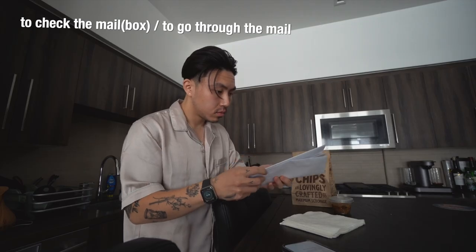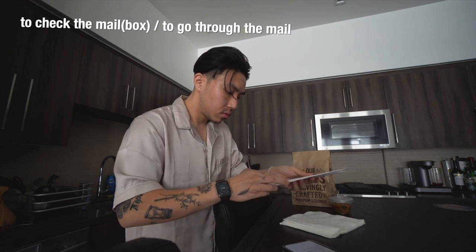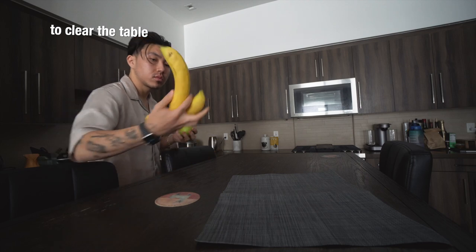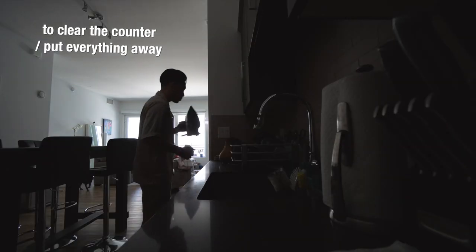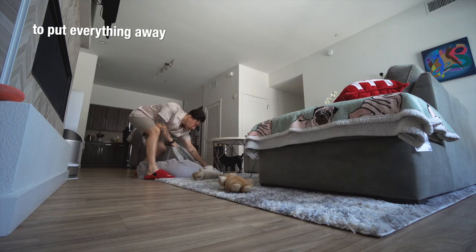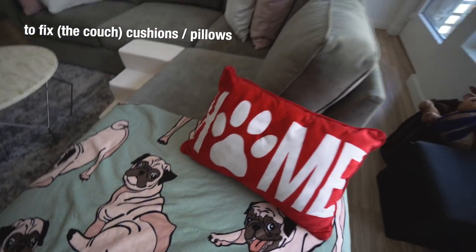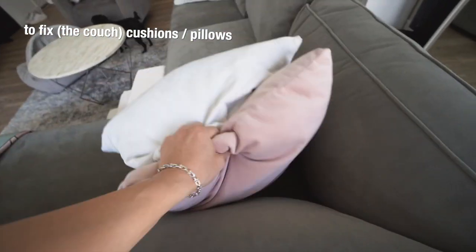As a responsible adult, it's a good idea to check the mailbox, check the mail, or go through the mail. Now I'm clearing the table — this is me basically getting stuff off the table. You can also clear the counter or just put everything away. You can see me picking up dog toys. To make it look more presentable, you can fix the couch cushions and pillows, just like that.